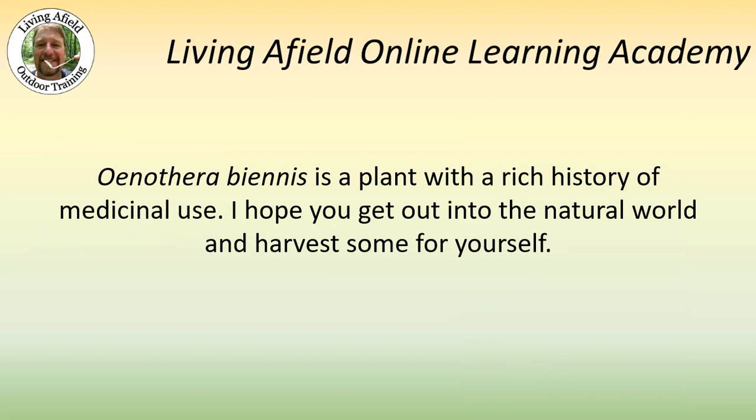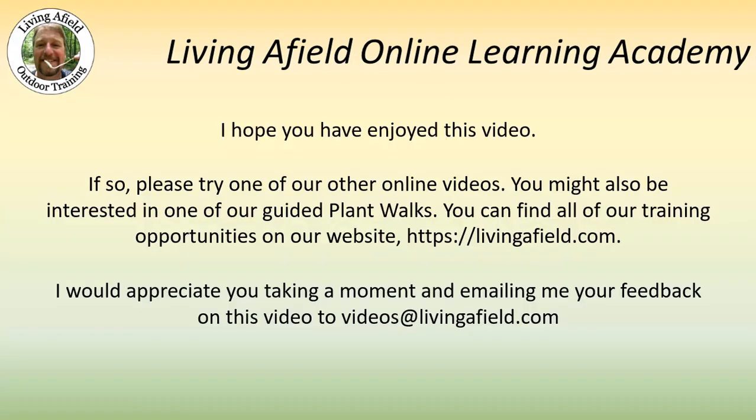Oenothera biennis is a plant with a rich history of medicinal use. I hope you get out into the natural world and harvest some for yourself. I hope you've enjoyed this video — if so, please try one of our other online videos. You might also be interested in one of our guided plant walks. You can find all of our training opportunities on our website at livingafield.com. I would appreciate you taking a moment and emailing me your feedback on this video to videos@livingafield.com.